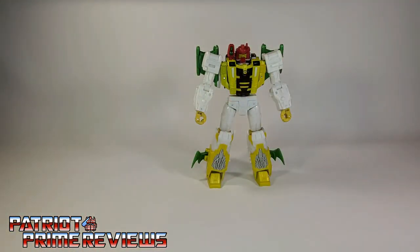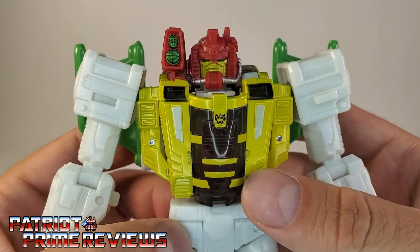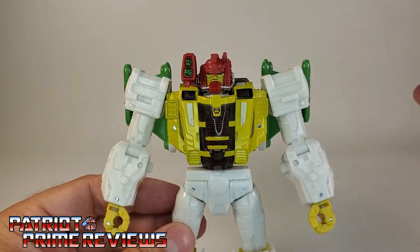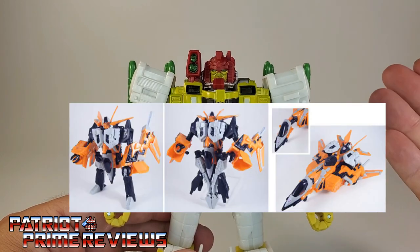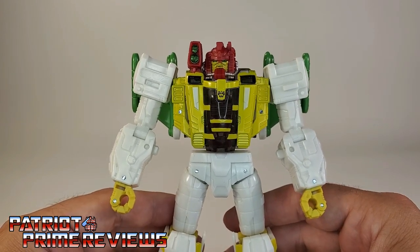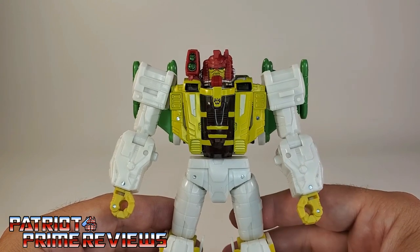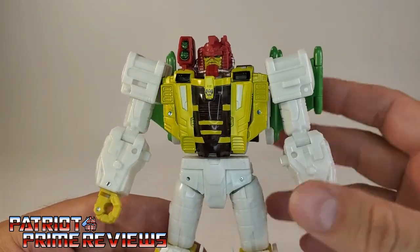My first impressions with G-Axis when I got him out of the packaging were: wow, this guy looks so good and looks exactly like his G2 comic counterpart. Now, this isn't the first G-Axis figure we've gotten — we got one way back in 2003 in the Robots in Disguise series as a KB exclusive repaint of Beast Machines Jet Storm. Then in the Thrilling 30 line in 2013, we got a version using the Armada Starscream mold, but that was based on his IDW appearance where he's more of a scientist instead of a brutal conqueror. I prefer the Marvel version.